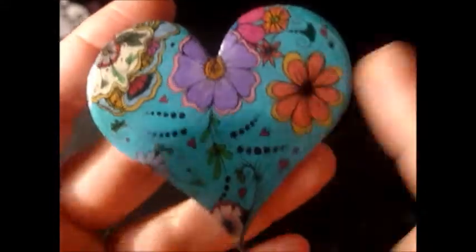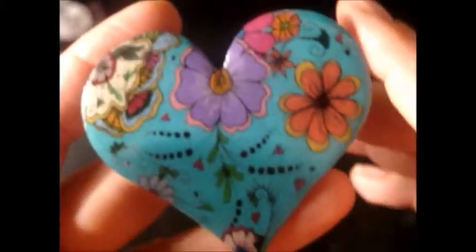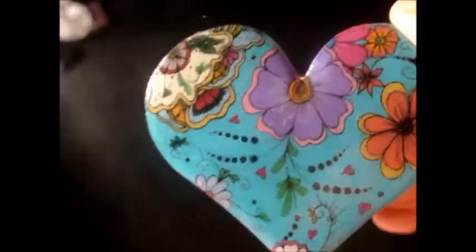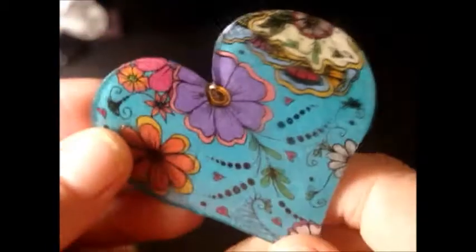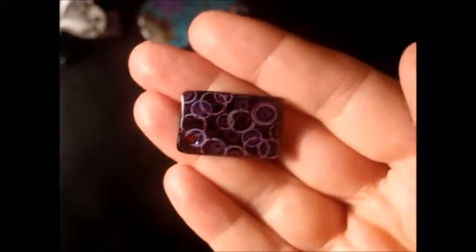But sometimes you just want to be a bit quicker or make more than one. I've managed to kind of copy these and do two of each, but obviously it's easier if you make the stamp. I really like that one — it's got resin on it as well. So more circles because I like them.